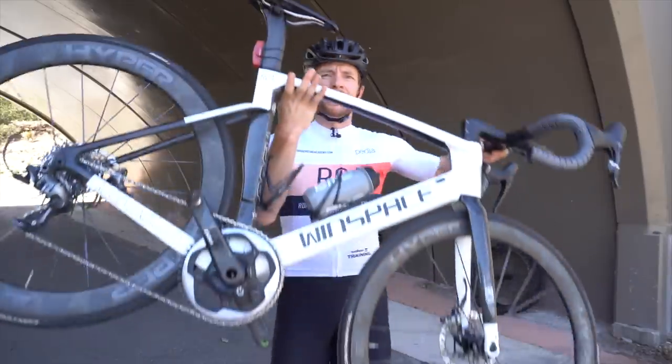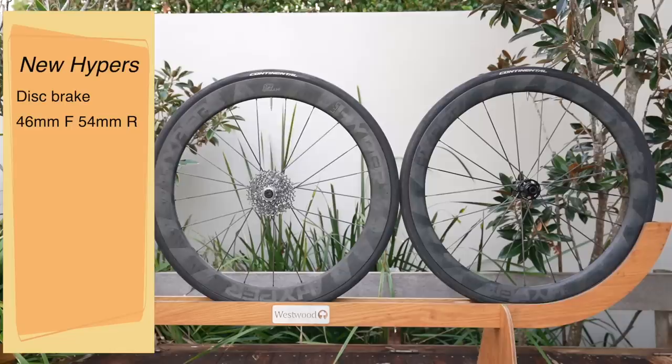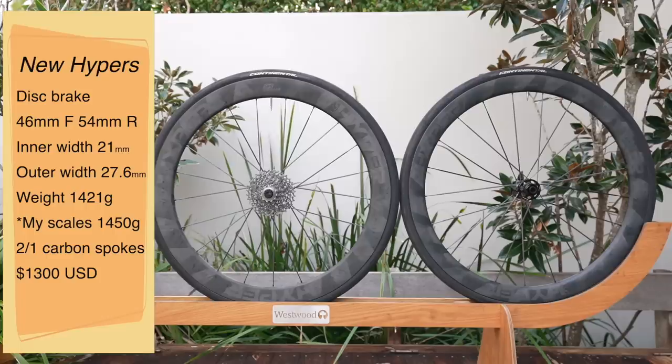The new Hyper D45s are disc brake with a 46mm front and 54mm rear rim profile, 21mm internal width and 27.6mm external. So you can now get 28mm tyres in there without disrupting aerodynamics. Total weight claimed is 1,421 grams, although I weighed them in at 1,450. Same spokes. Price is $1,300 USD with the same postage options.